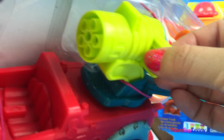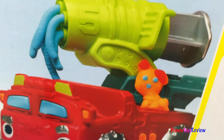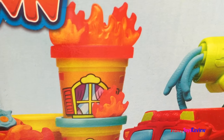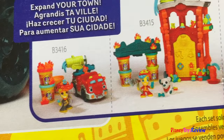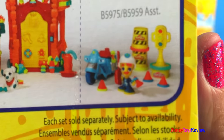This set also has a fire truck and it has a water cannon. Wow, look at the water cannon — and you can make a fire dog! Look at all those flames. This is going to be a lot of fun to play with. There are lots of other sets in Play-Doh Town as well. Look at some of the collections you can collect.